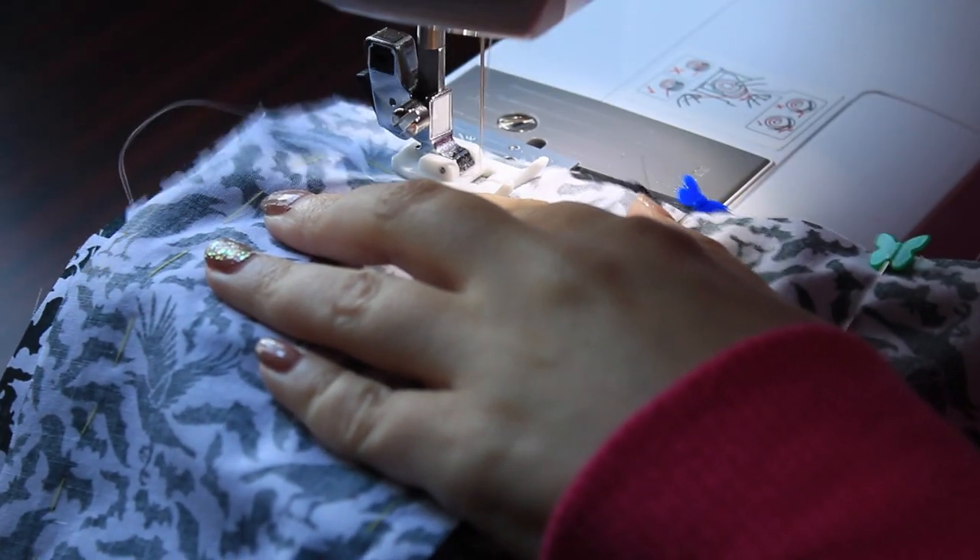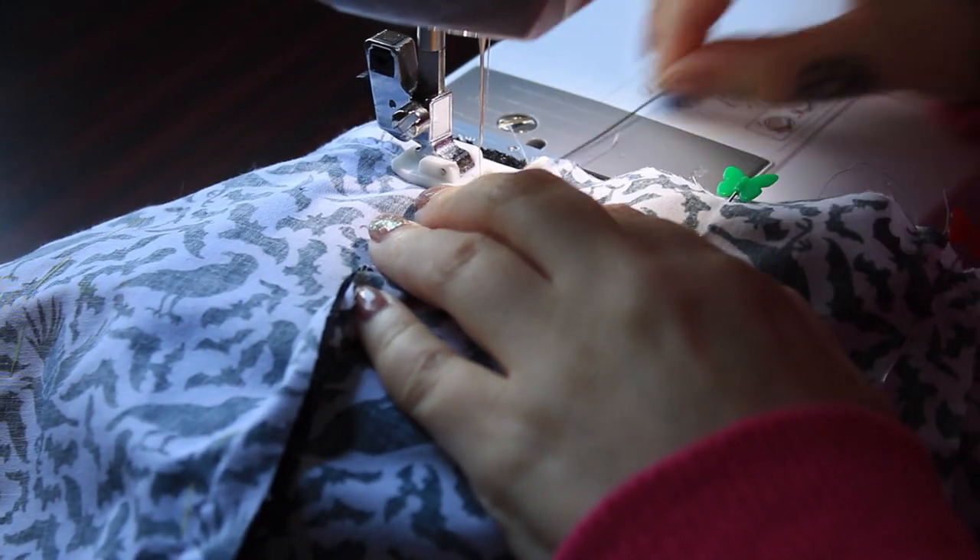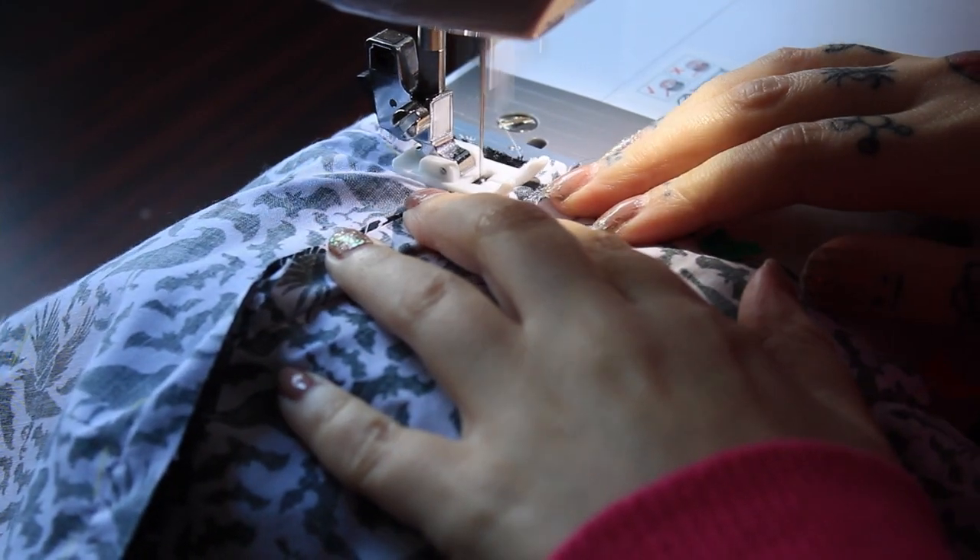I stitched the bodice to the skirt. I ended up having to unpick it twice because I got bits of the skirt caught — this is an important lesson on sewing while tired.